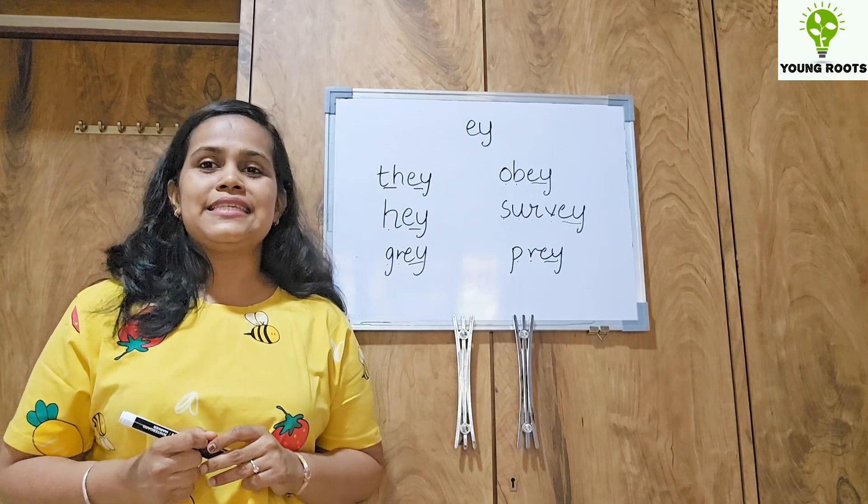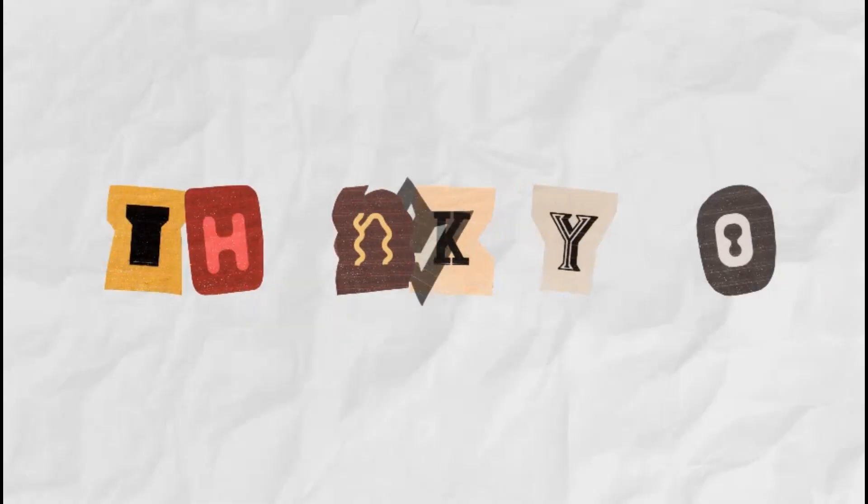Till that time, stay happy, stay healthy. Bye bye.